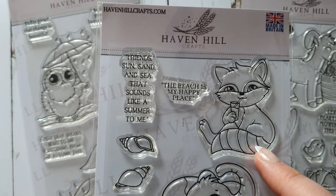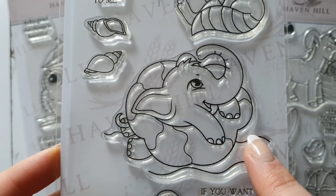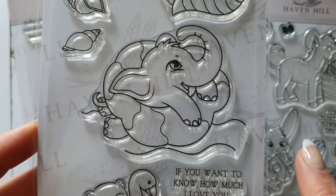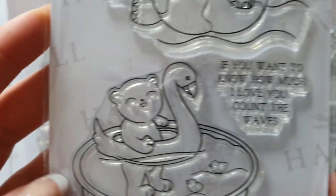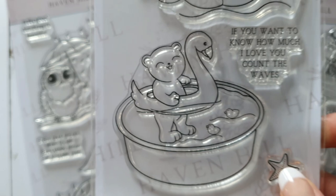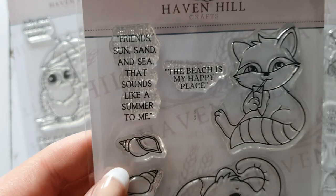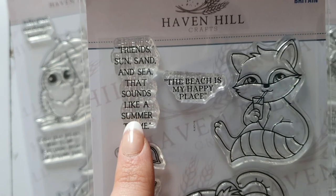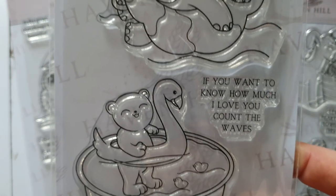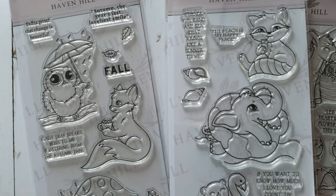The summer set, Beach Day, features a fox drinking lemonade, an adorable elephant in a bathing ring, a cute teddy bear in a pool with some ducks, a sea star, and two seashells. The sentiments read: 'The beach is my happy place,' 'Friends, sand and sea, that sounds like a summer to me,' and 'If you want to know how much I love you, count the waves.'